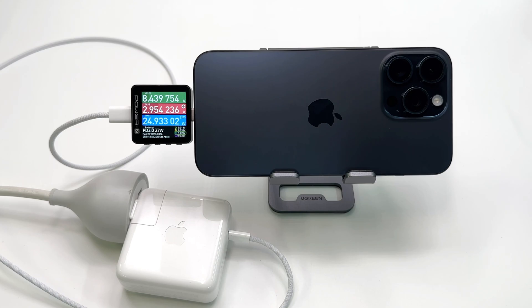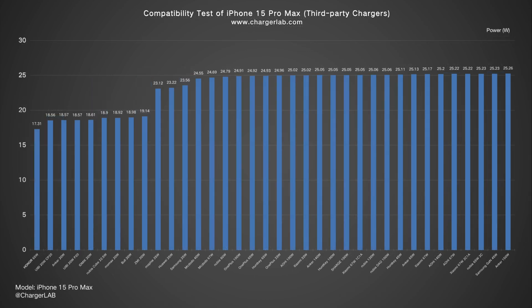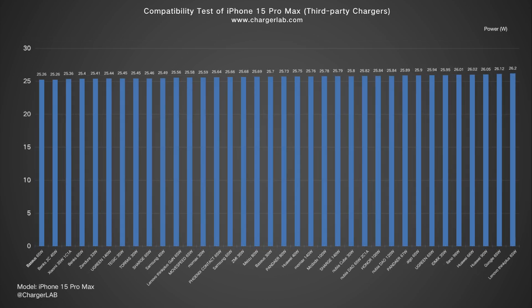Next, let's begin our tests, starting from the compatibility test. We tested all the Apple first-party chargers we have. The charging power is stable at around 25–26W, which is the same as the previous generation. Since the Apple 29W can trigger 14.5V, it can reach the highest power. As for third-party chargers, the charging power is also stable at around 25–26W. For more details, you can click the upper right corner to view the compatibility 100 test for this phone.